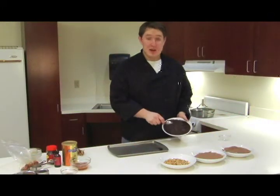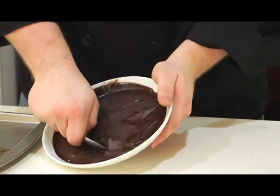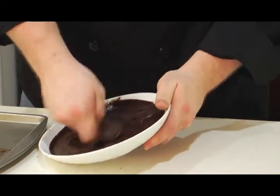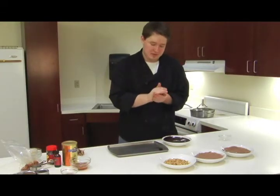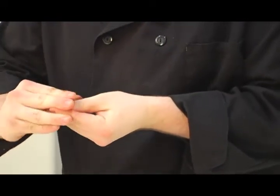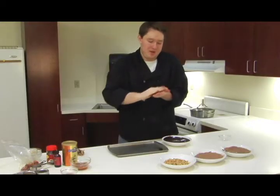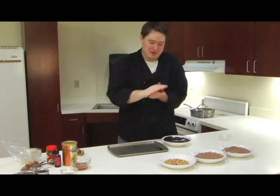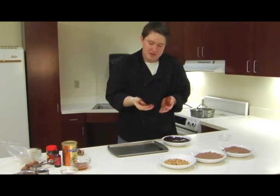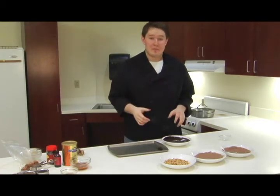Now that our ganache is set, I'm going to begin to make our truffles. I'm going to pull off a rounded teaspoon — this can be inexact, that's okay — and then roll it around in my hands, squish it a little bit, to make your little chocolate truffle. Now, this is going to get kind of messy, but in the end you'll have some delicious chocolate truffles. I'm going to go ahead and make the rest of these up, and then we'll get them in our toppings.